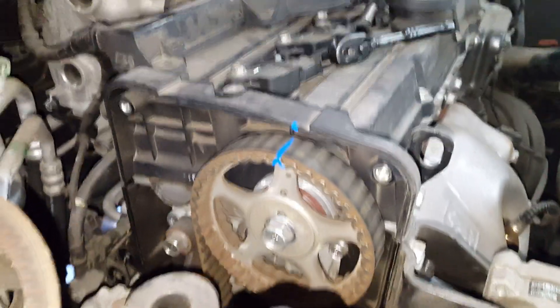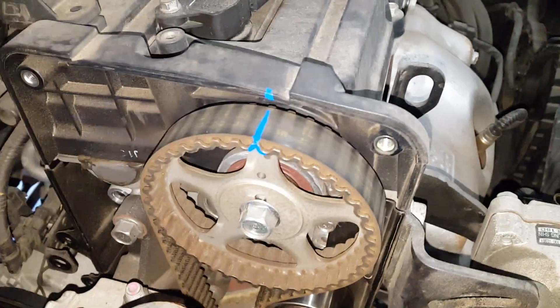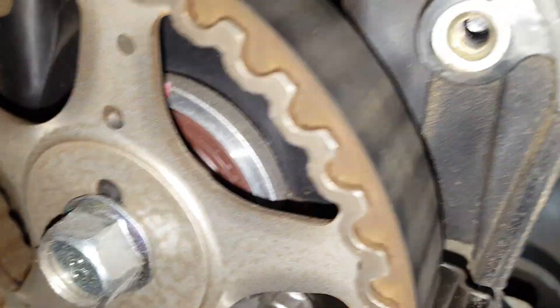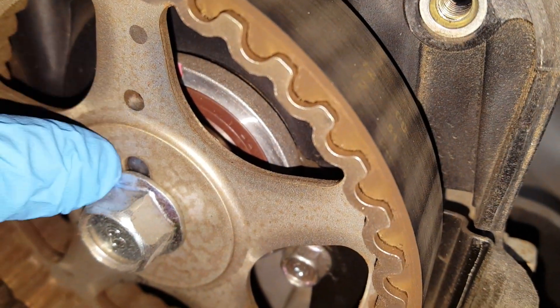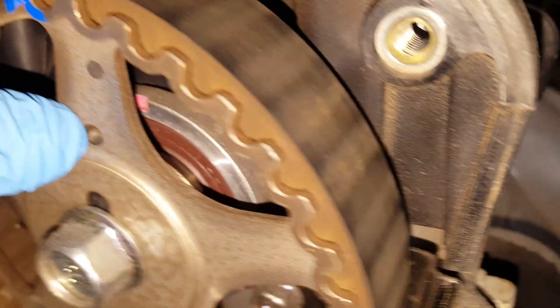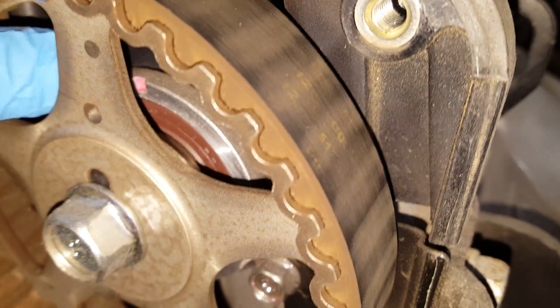This is a Hyundai 1.6 liter engine — we're doing the timing belt on it. I'm going to show you how I set it up with the marks. On the camshaft sprocket there's a keyway here and a dot. That dot is supposed to line up with a mark that is cast into the cylinder head itself.